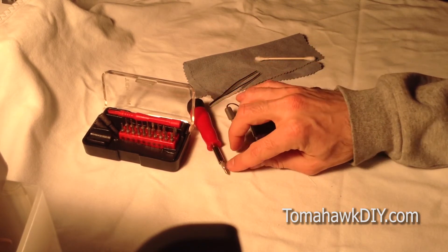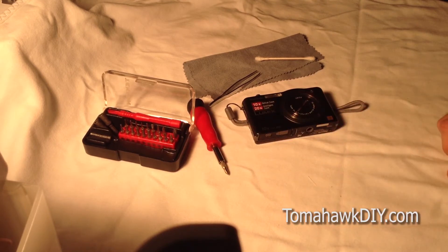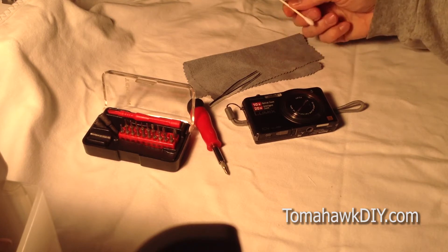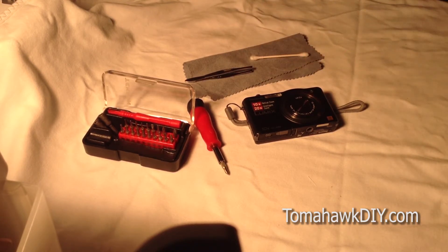To work with, you're going to want a precision screwdriver — here's a nice little set. You can pick these up at lots of different stores; there's a link below to Amazon if you'd like to get one there. A Q-tip, tweezers, and a lint-free cloth will also be helpful.